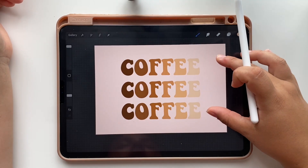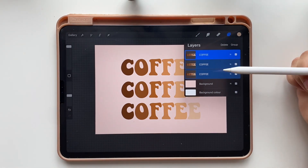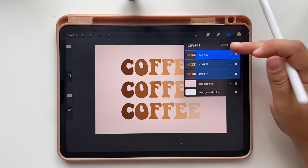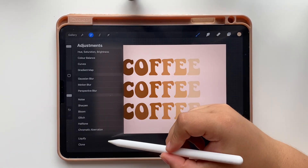The next step is to transform the text to make it wavy. To do that, we are going to merge our three text layers by pinching them together. Now we are going to use a tool called liquify.